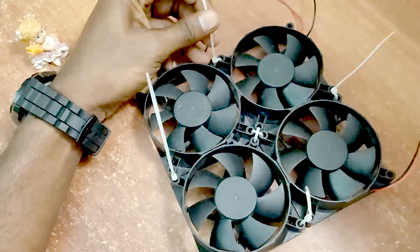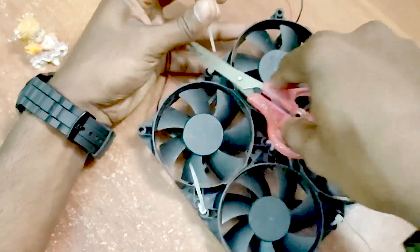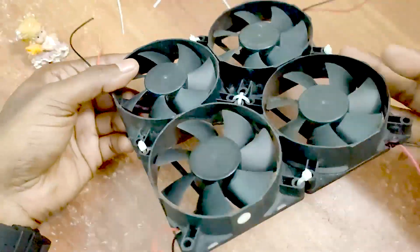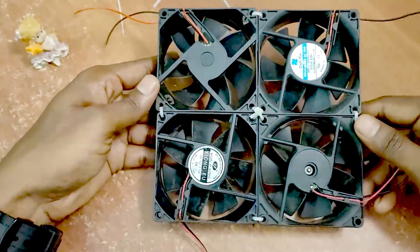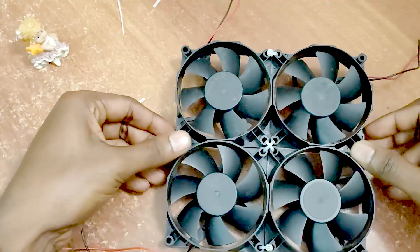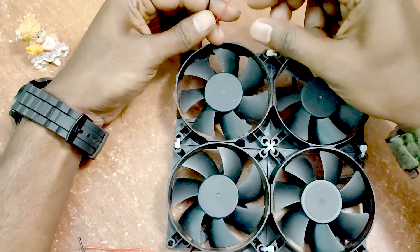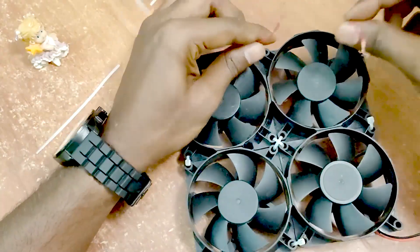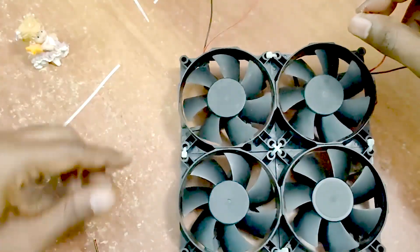Now the cross fan is a shape. Connect the wires to the cable — the red wire is the positive wire and the black is the negative wire. The positive and negative wire is one connection.